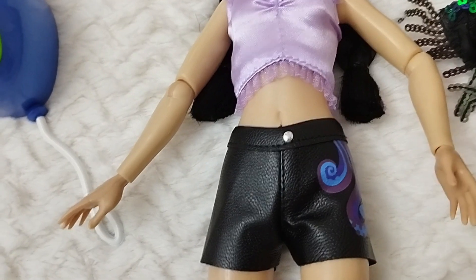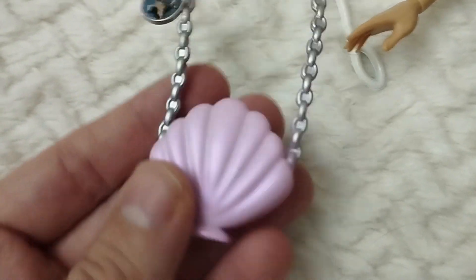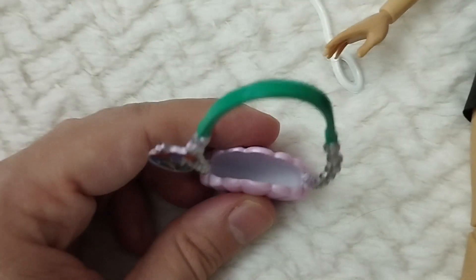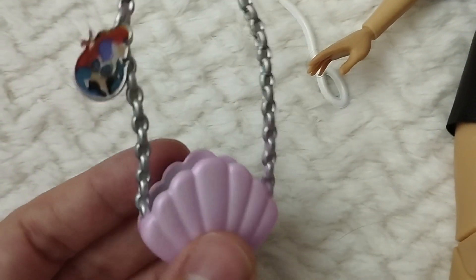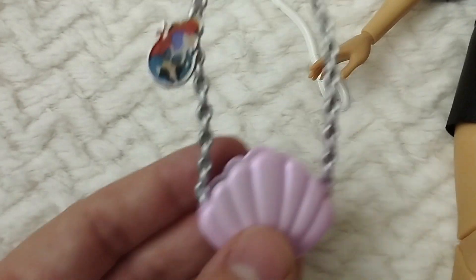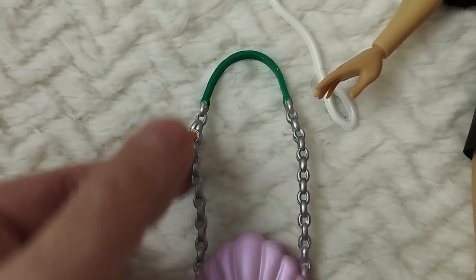She comes with this really cute seashell bag which I love. It has like a super open slit so you can just place anything inside without the worry of getting it stuck. And then we have a chain and the strap — it's all plastic but it's nicely painted.